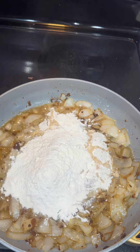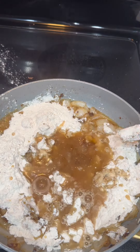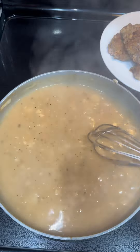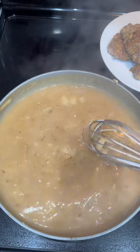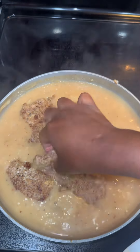Then I added some beef broth and flour. You can use any type of flour — there are no specific measurements, you just wing it. If your gravy is too thick, add more beef broth or water. If it's too watery, add more flour. Get it to the right consistency.